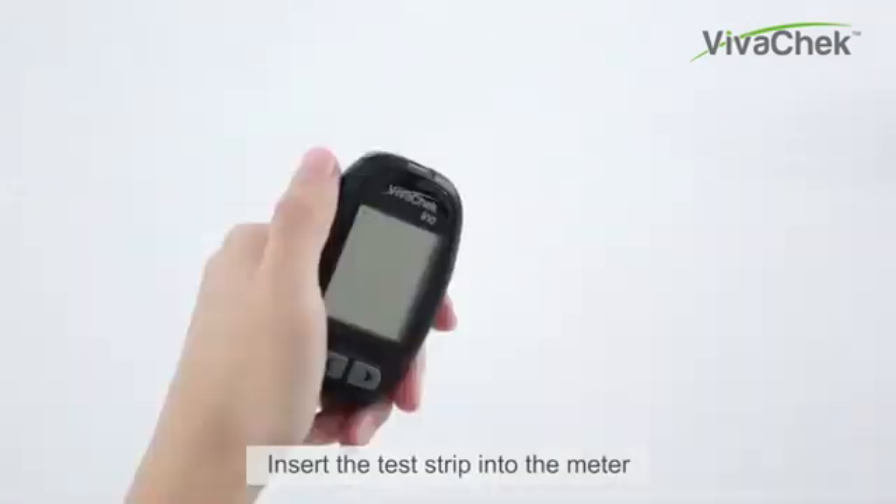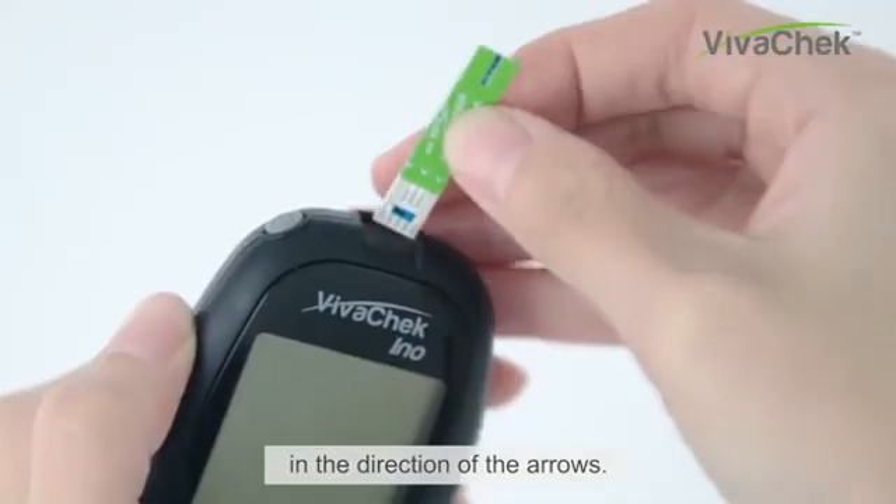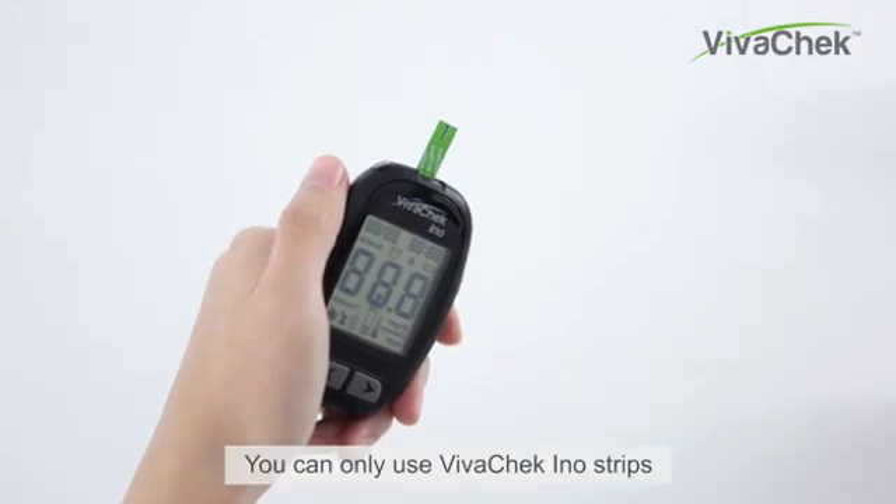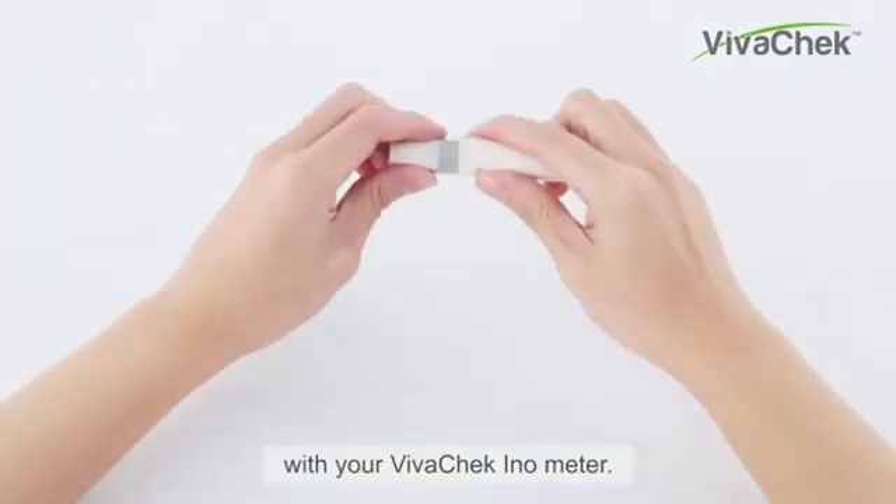Insert the test strip into the meter in the direction of the arrows. The meter turns on after a beep. You can only use VivoCheck InnoStrips with your VivoCheck InnoMeter.